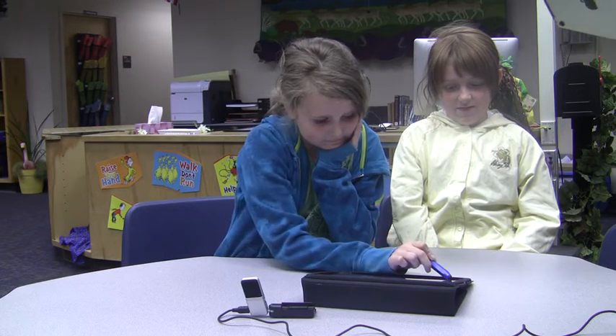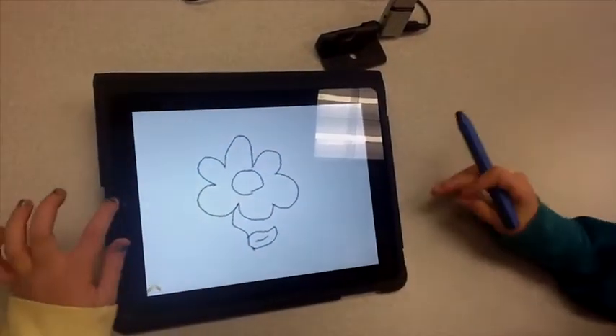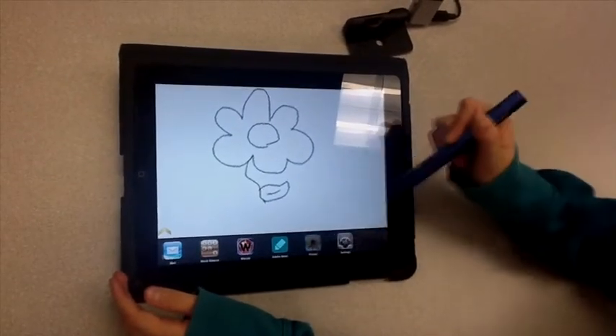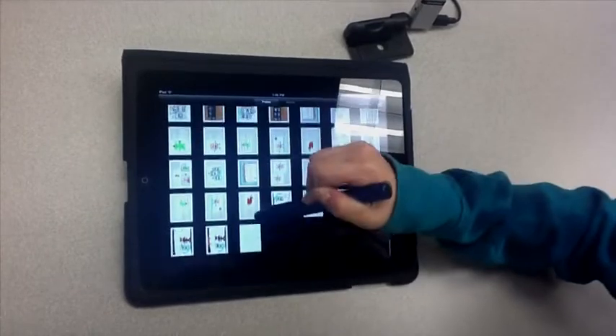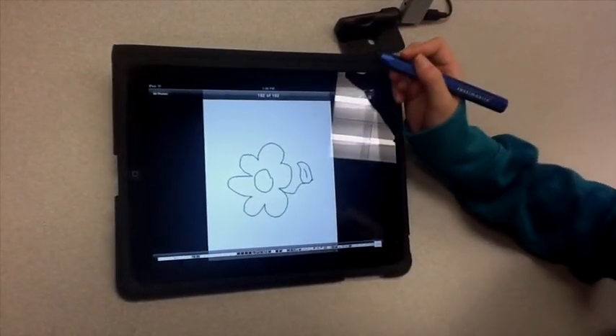Can you show how you did a screenshot? You push the yellow arrow and then you push both of the power buttons at once and it takes a picture of it. Then you can go into your pictures and it will be right there. And then that's what you put into Keynote.